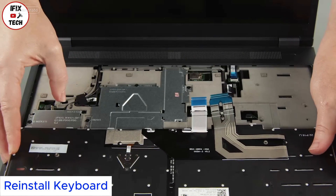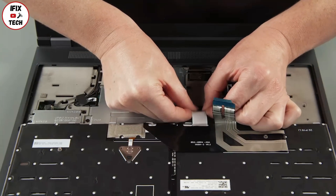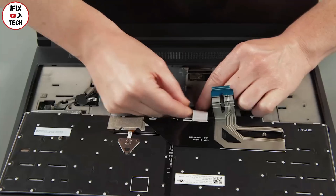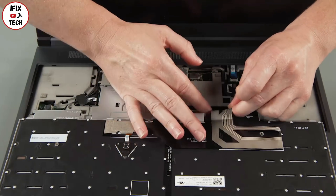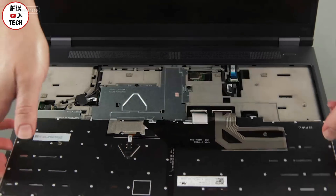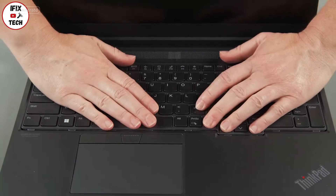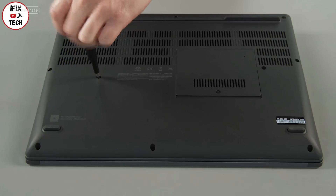Place the keyboard upside down on the system and connect the keyboard cables to the system board. Flip the keyboard over and insert the top edge under the bezel. Lower the bottom edge and slide it toward the front of the system. Tighten the two captive screws.